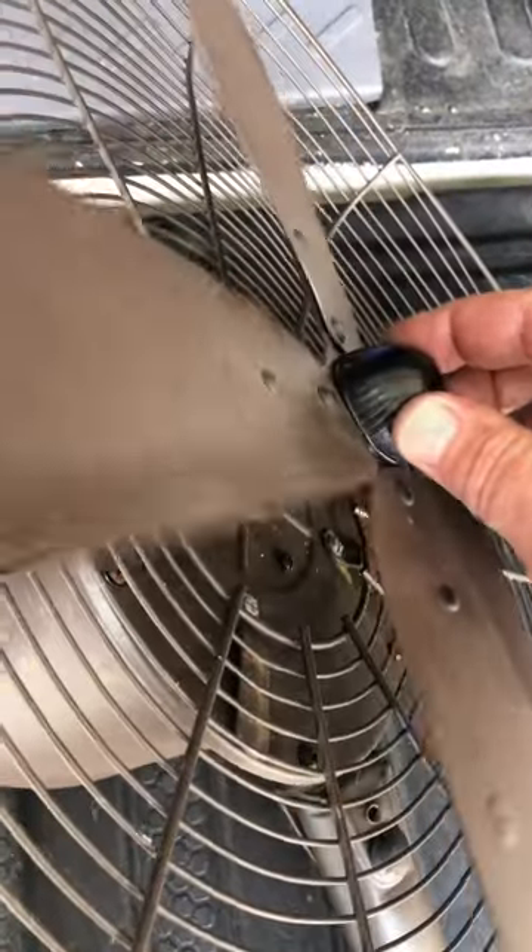Fan blade is on, got the cap on it, and you can see that that cotter pin is definitely not going anywhere.